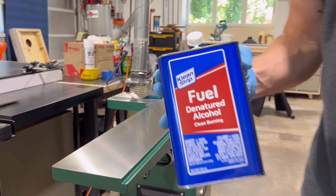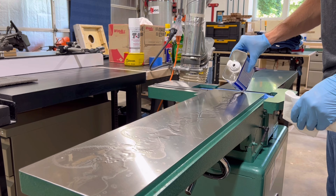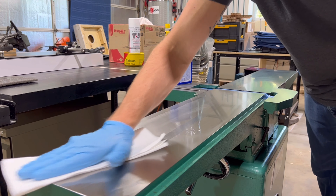I'll follow that up with some denatured alcohol — just pour it over the surface and wipe it down. This is going to remove any oils that may be left on the surface so that next we can apply that protection layer.